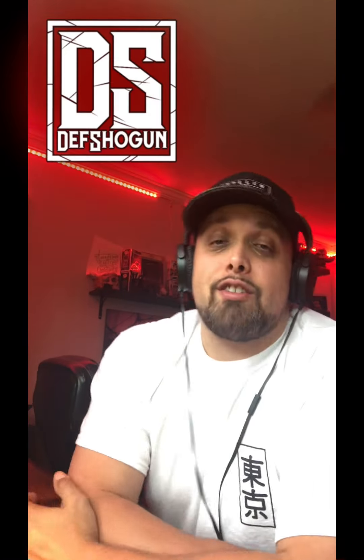Ladies and germs, thank you for joining me. I am Def Shogun, freelance illustrator, graphic designer. If you'd like to check out all my links, they're down below.